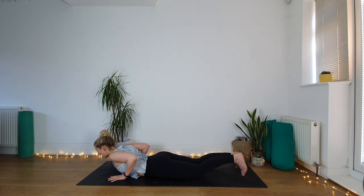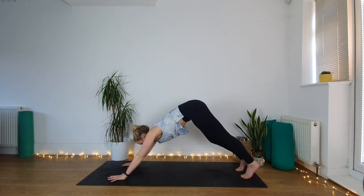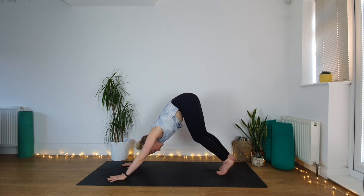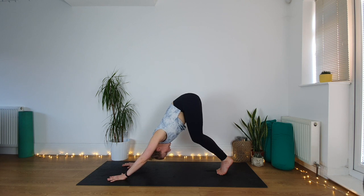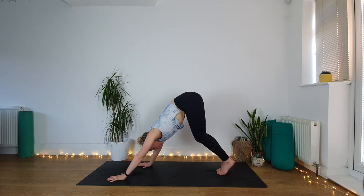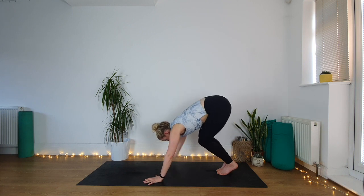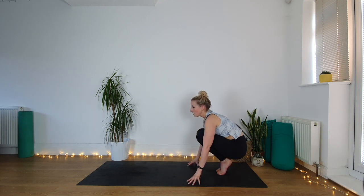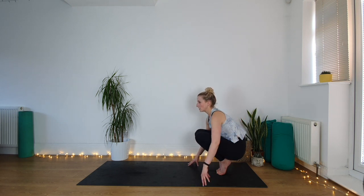Downward facing dog — lift hips up and back. Bring your big toes to touch each other so the feet are together in your downward facing dog. Start to walk your hands all the way to the back of your mat, bending your knees more and more on each exhale, until you're coming into this little crouch position at the back of your mat — looking forwards, knees really tucked up to the chest, on your tiptoes.